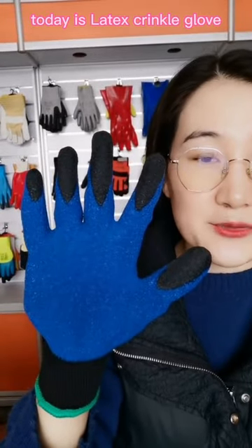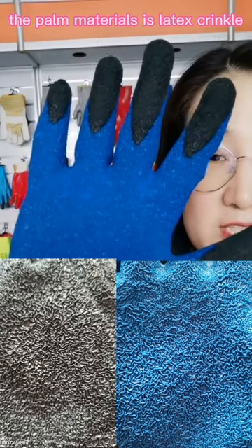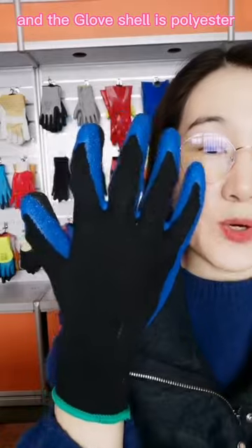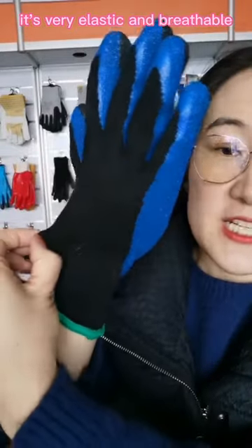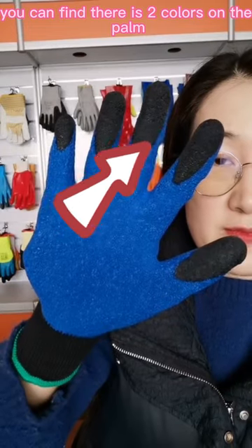Hello everyone, today is latex crinkle gloss. You can check the palm — the palm material is latex crinkle, and the shell is polyester. It is very elastic and breathable. You can find there are two colors on the palm.